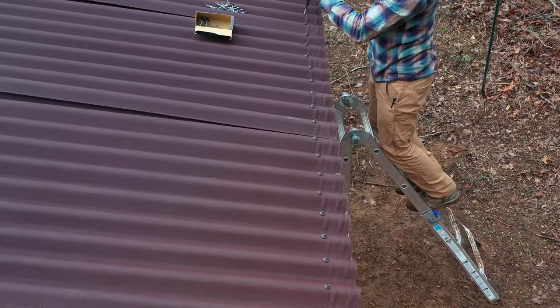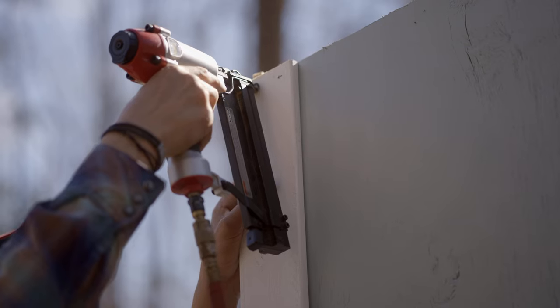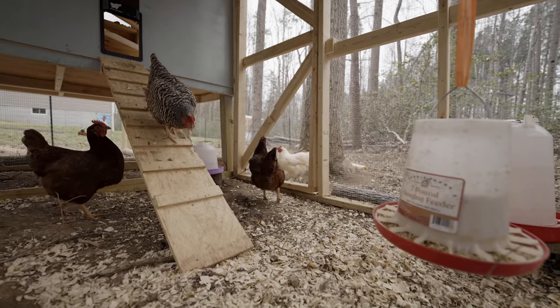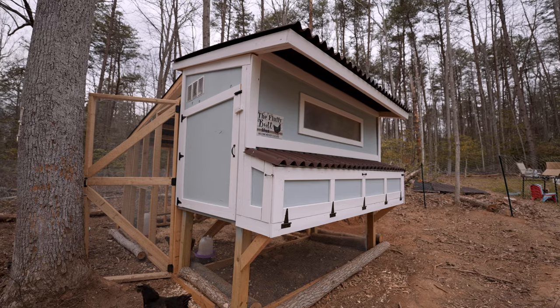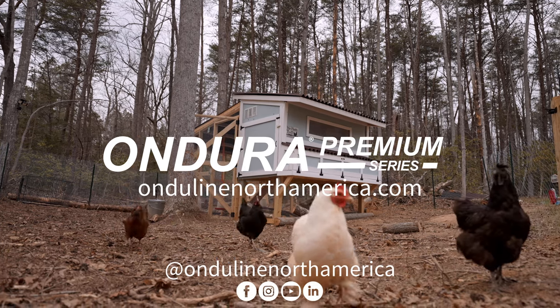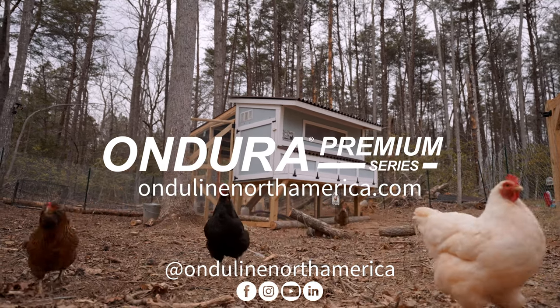After getting everything aligned and fastened, it was time for the final touches of the coop build. With the final pieces of trim and doors installed, it's time for the chickens to enjoy their new coop. You can find the Ondura Premium Series products and accessories used in this video at your local home improvement stores. Don't forget to subscribe to learn more and find the complete installation guide on Onduline's website. Thanks for watching and be on the lookout for more DIY builds and ideas.